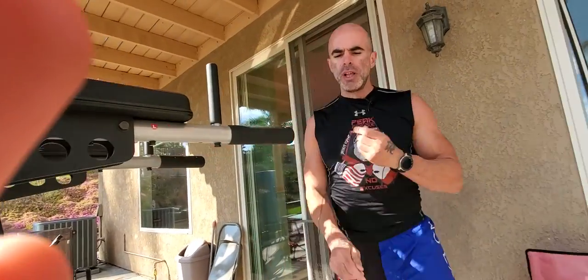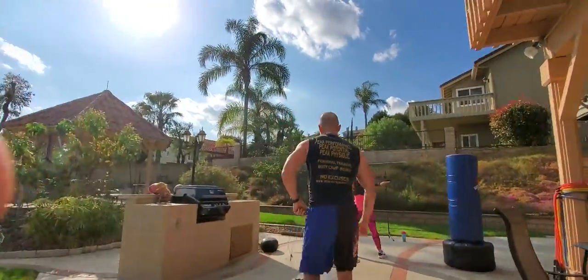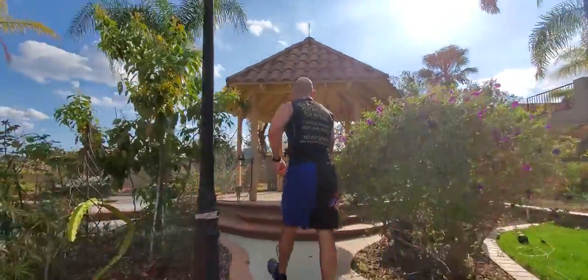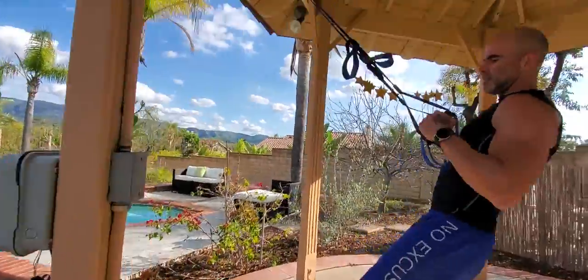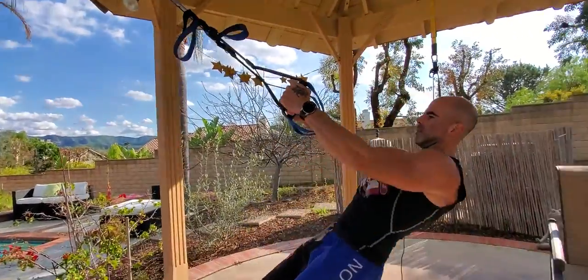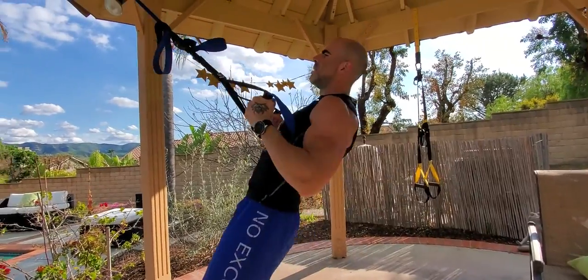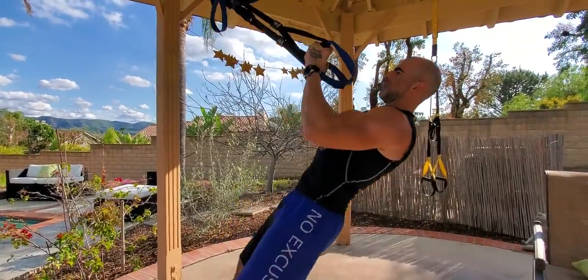Right from there we're going right back to a pull — an inverted row, a TRX row. The closer you can have these stations together the better; if they're apart, you're just gonna jog over to them. Going right into a TRX row — your palms could be facing in the whole time, you can rotate your wrists, palms down or palms in. Sometimes I'll alternate two rows with two bicep curls.